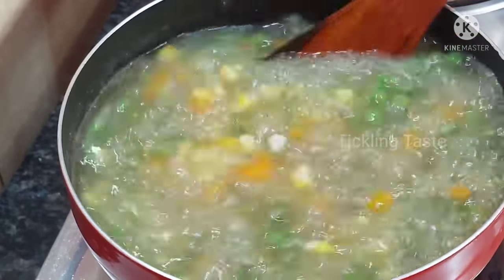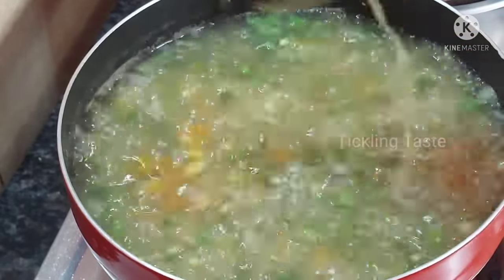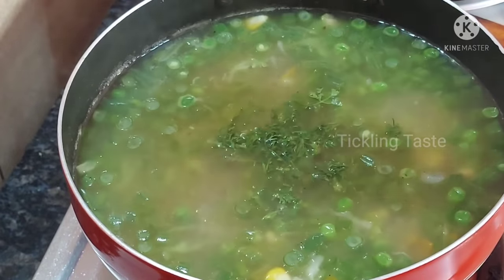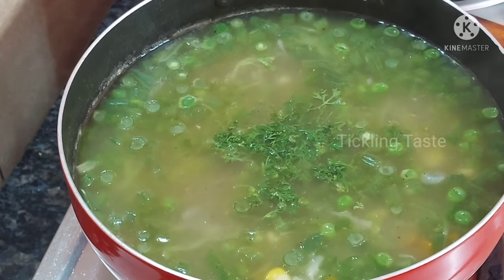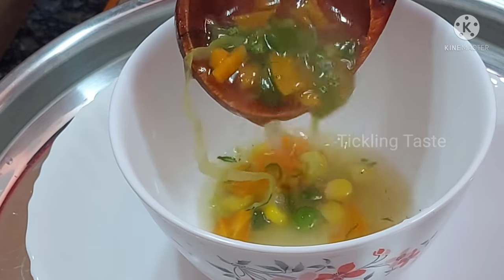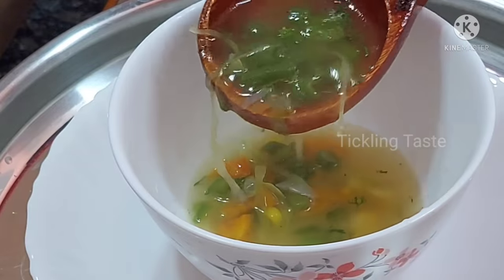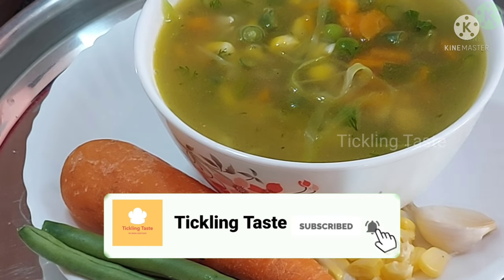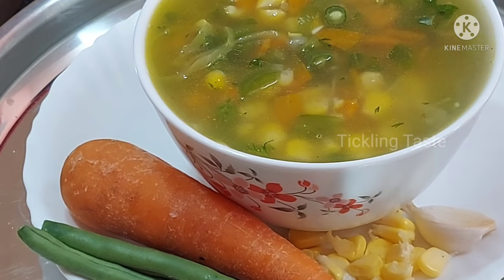This recipe is very easy and simple. If you have any veggies available, you can try this. You can have this veg soup for breakfast, with bread, or for evening dinner. Subscribe and click the All button. Share with family and friends. Thank you for watching!